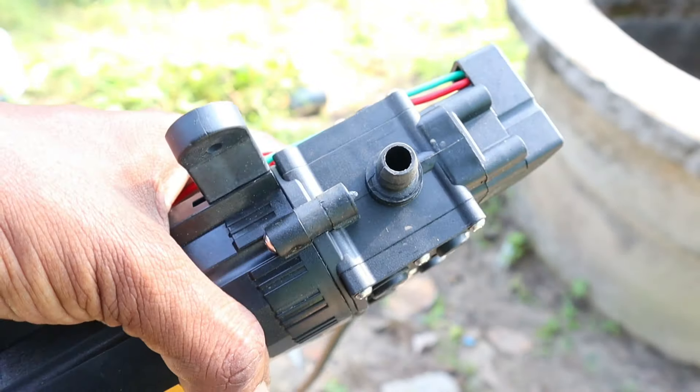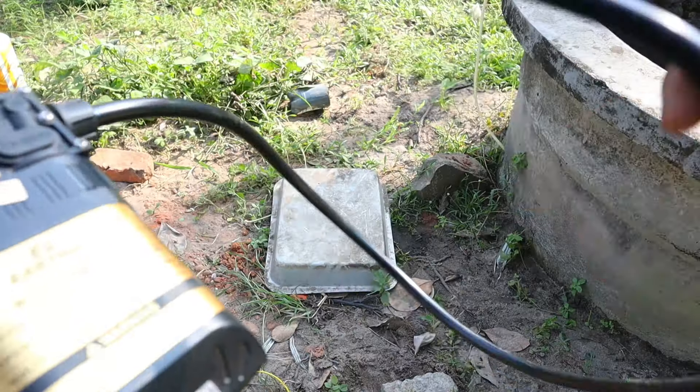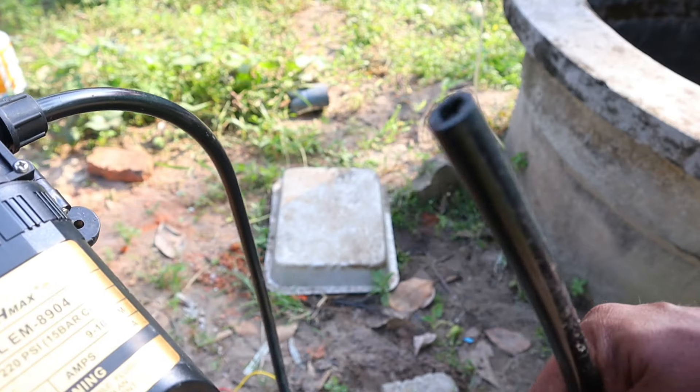It has an 8mm hose. We have a hose in the water level. We have a 1.2m hose, and we have a hose connected as well.